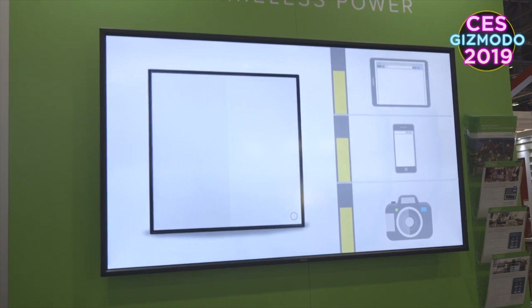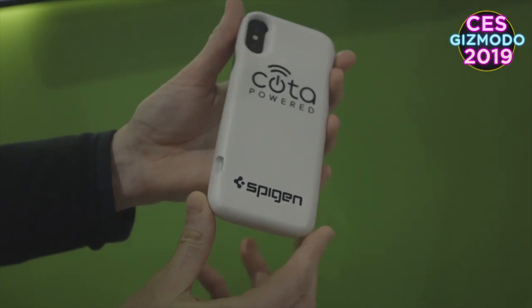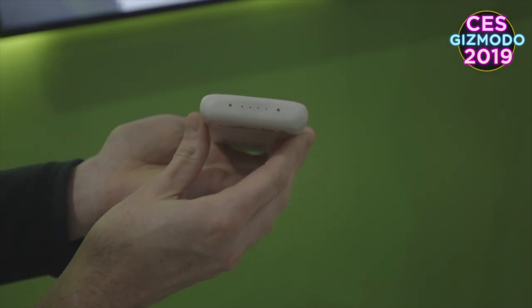This first look at the technology is undoubtedly a tease, but it hints at a tantalizing future where we might actually be able to rid ourselves of cords and wires once and for all and never have to worry about finding an outlet to charge our dying smartphone.